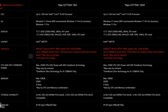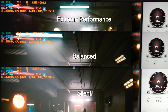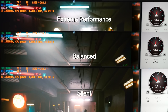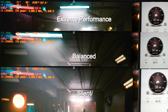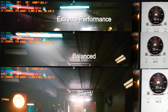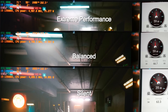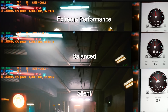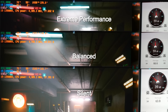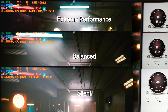Here is a comparison of thermals and fan noise using AutoFan. In extreme performance, the 4080 pulls 165 watts at 70 degrees, whilst the 3980HX pulls 76 watts at 77 degrees. In balanced mode, the 4080 drops to about 155 watts, still at 70 degrees, and the 3980HX drops to 70 watts still at 77 degrees. Both show about the same frame rate. Fan noise was about 59 decibels, which I found to be okay — no whining, whistling or pulsing.